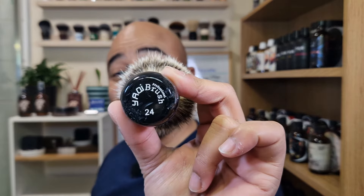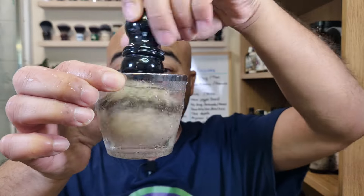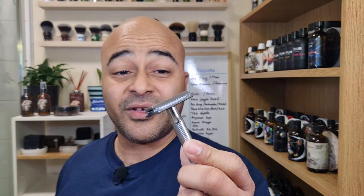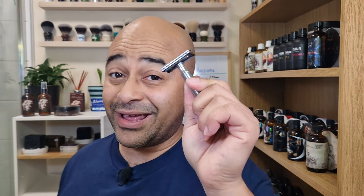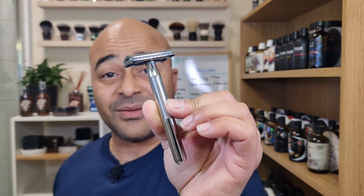We're going back to a badger knot — Yaqi 24 brush — and since it's natural fibers, let's put it straight away to soak. Now the brush is soaking, let's grab the razor. It's gonna be the King C Gillette. I've been getting a lot of people asking me to shave with this one. I already did — there's a video, a rant about it, and you can go look for it or I might put the link for you guys.